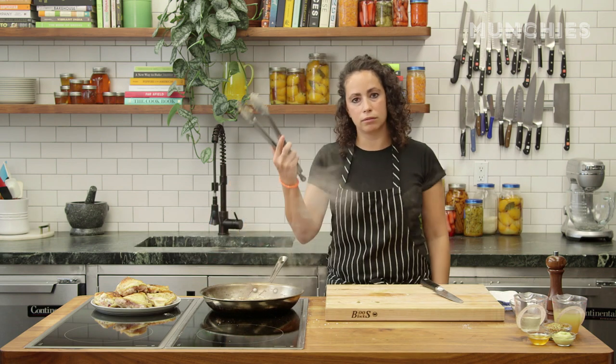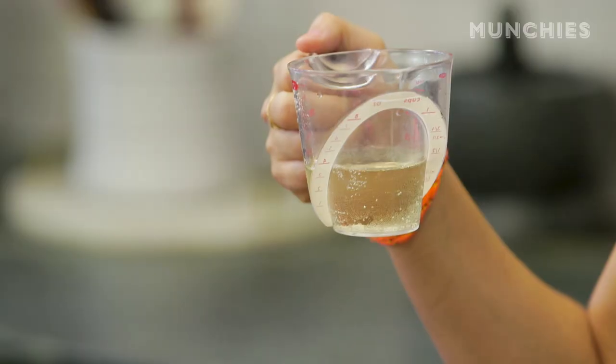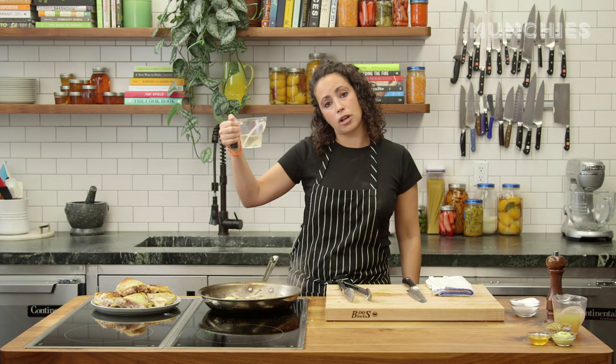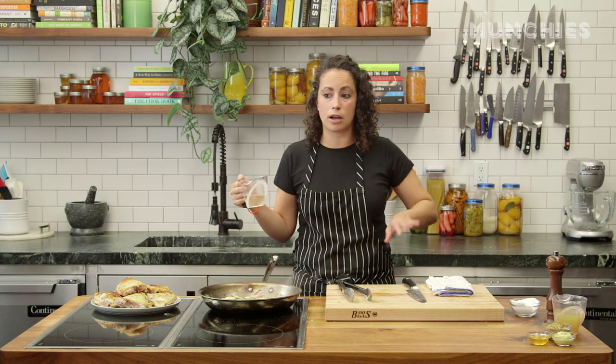Just give it a shake — what, one pan, one tool? I'm going to add those six tablespoons of white wine to deglaze. Also, if you don't want to use white wine, you don't have to — you could just use chicken stock. We'll use white wine now.